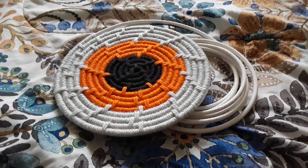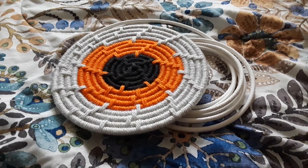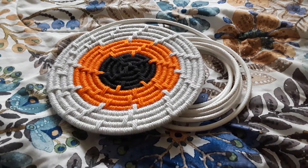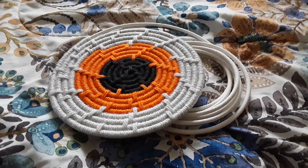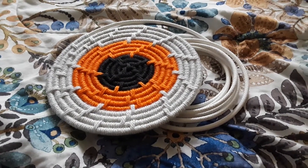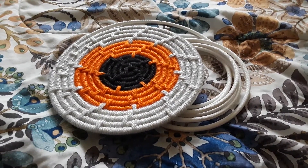Now that I have finished the base, I will be working my way up and ultimately finishing the basket. And hopefully before the end of the week, before Halloween, I will get another progress video up showing you guys the finished product.